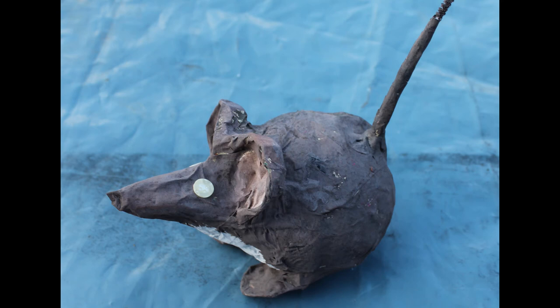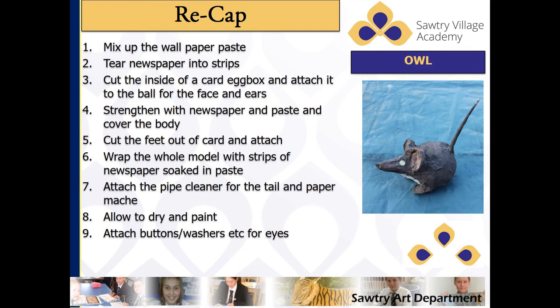Not difficult to make but fun to make. Good luck. And here's a recap on those stages that you want to go through.